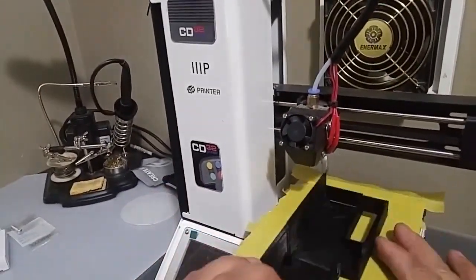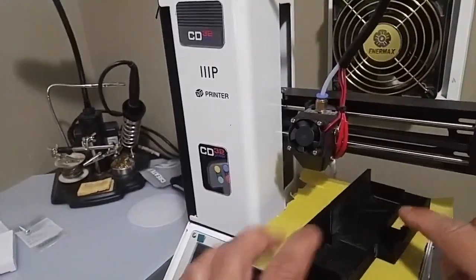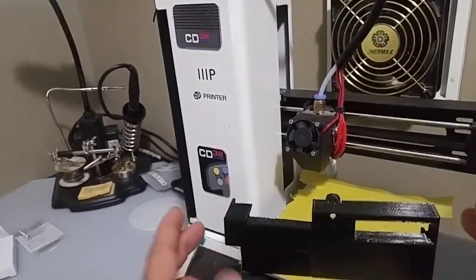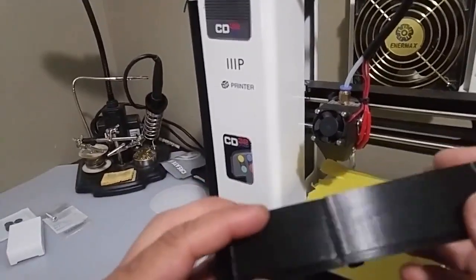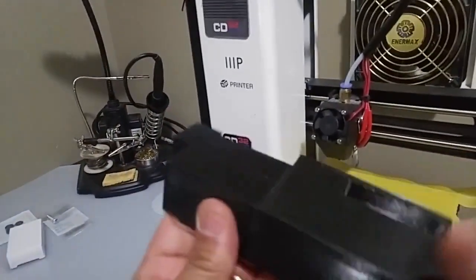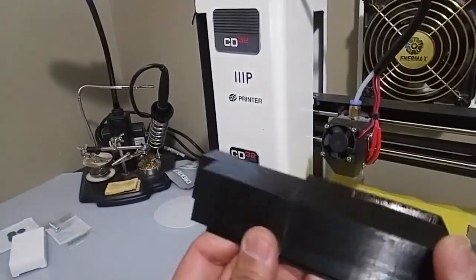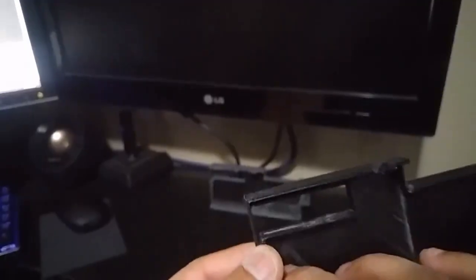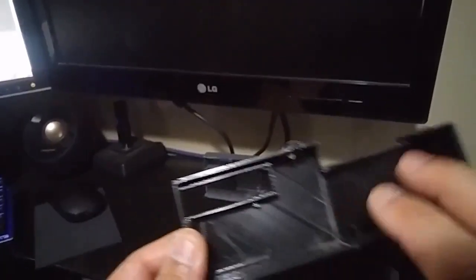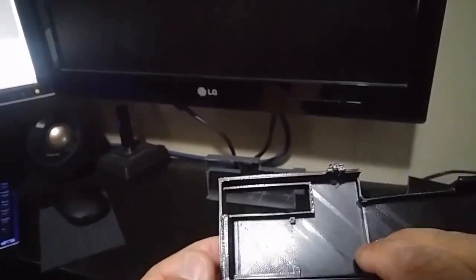You can see here how it fits on the print bed. I'm able to print this piece and then print this piece and then join them together. I actually joined this together with crazy glue. It works really well — the joint is just as strong as the rest of the piece.